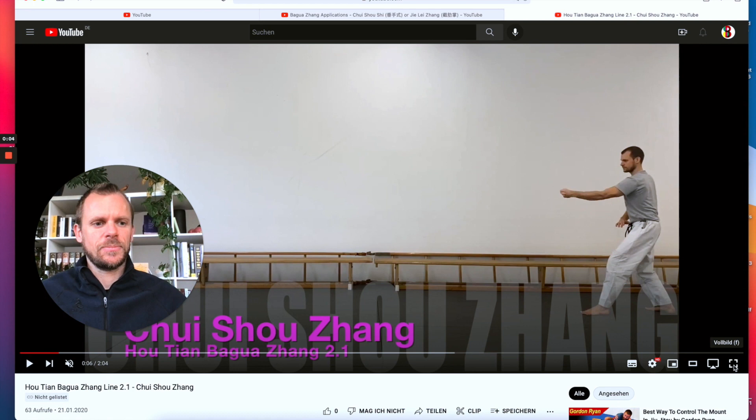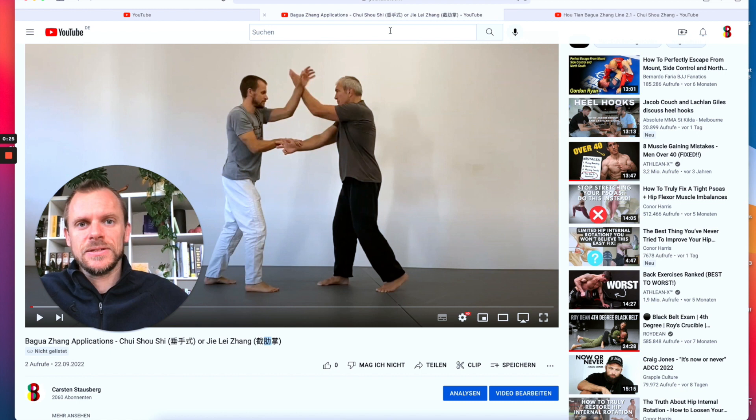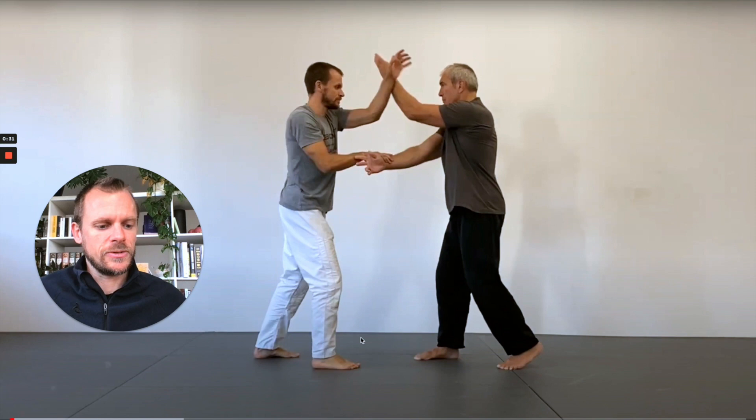Hey everyone, and welcome to our Class Notes number 37. In this Class Notes episode, we will look closer at the form, but very closely at the applications of Houtian Line 2, movement number 1, which could either be called Chu Shou Shi or Ji Ye Lei Zhang. Let's get started with the ideas of the applications of this form.